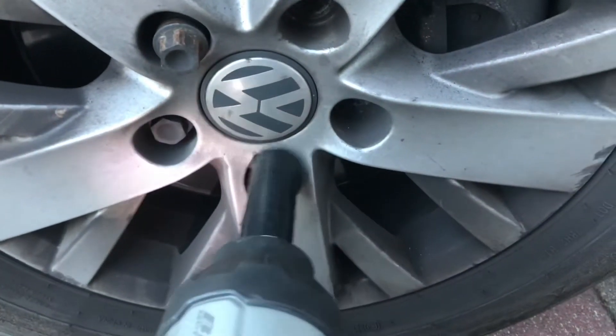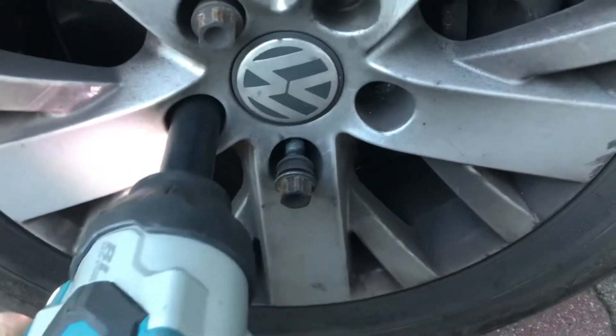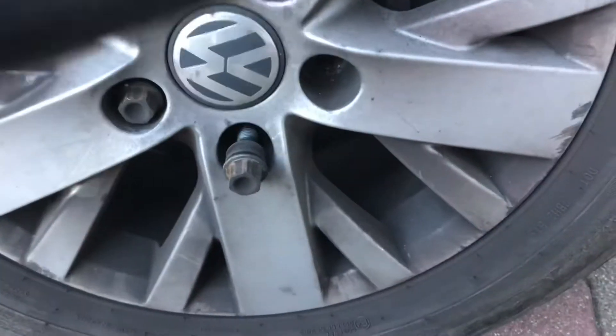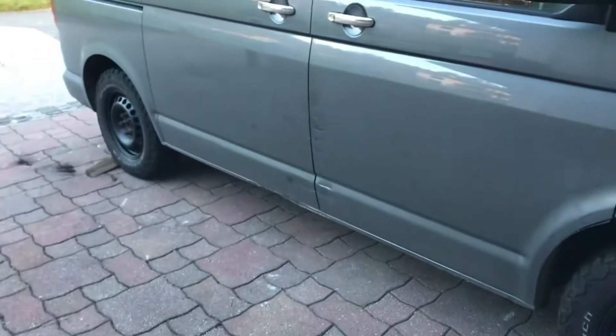She's jacked up — and that's all on the lowest setting, look at that. An absolute doddle to change the wheel.